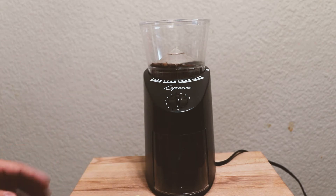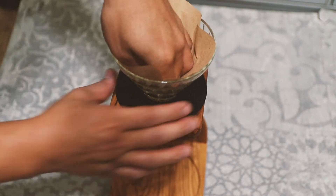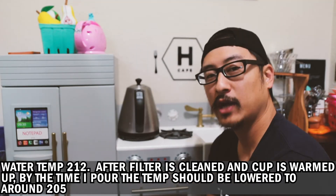With 25 grams, you're gonna want to do a little bit more of a coarse grind so that we really get around that two and a half minute pour mark. We're gonna move fast today, so let's get this water going. Let's do some pour over coffee.